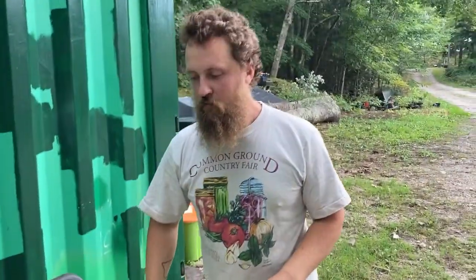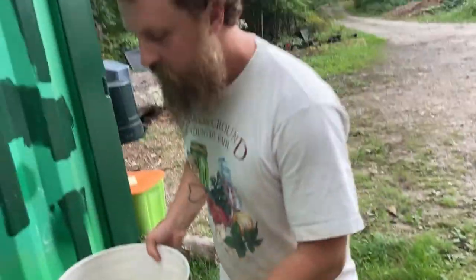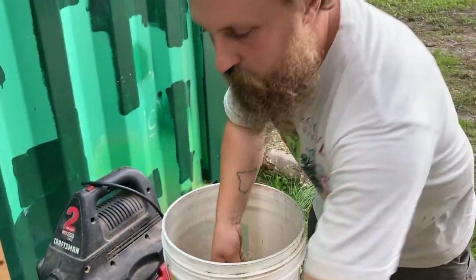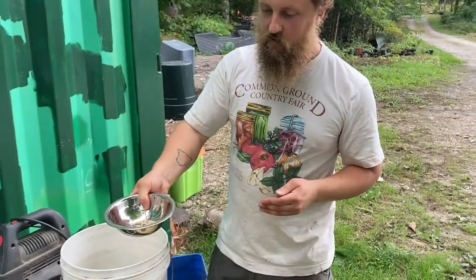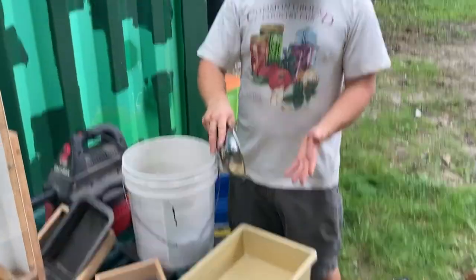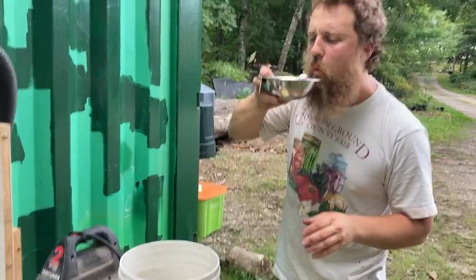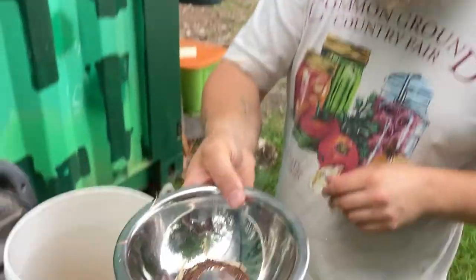Once you've collected your seeds and let them dry and threshed them, it's time to winnow — that means separating the seed from everything else. Here we have our threshed seeds. There are two really simple ways to clean them. One is using air: you can pour the seeds from container to container, and if there's a fan nearby a lot of the chaff will just blow away. You can also do this on a breezy day. If you don't have a fan or wind, you can actually use your breath, and that works best in a shallow bowl.